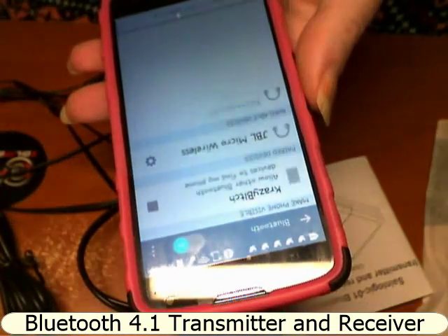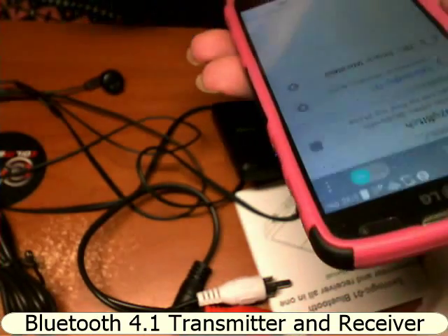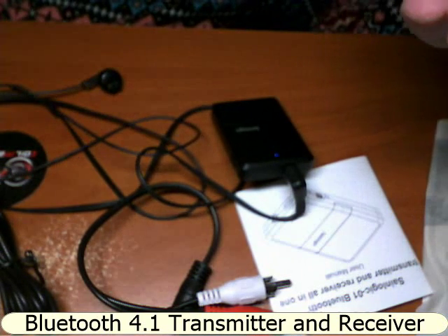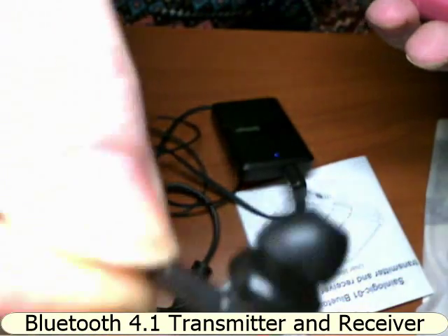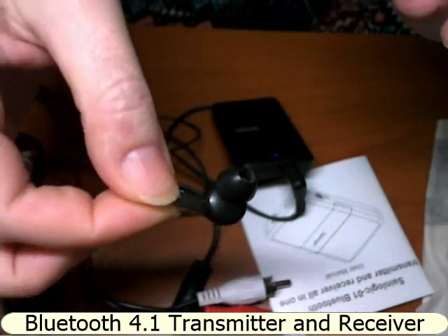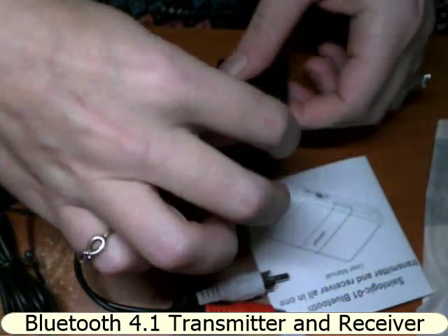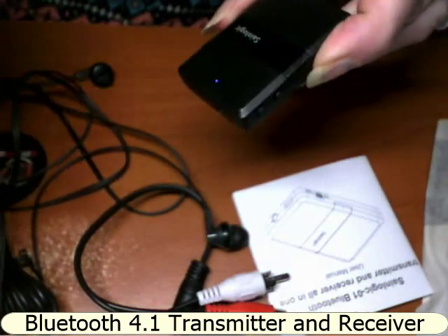It's asking me to pair it up and now I'm paired. Whatever music I'm going to play on my cell phone, you can clearly hear it coming through the earphones. It does have quite a good distance that I've tested with.